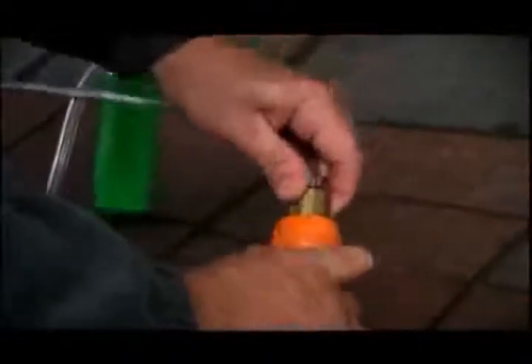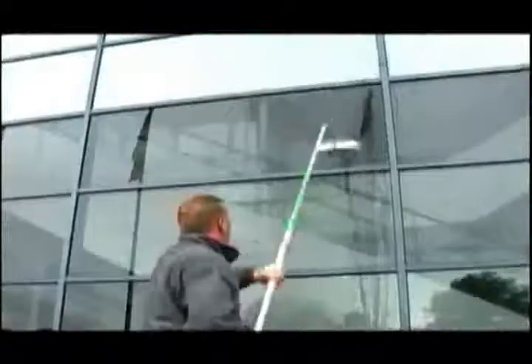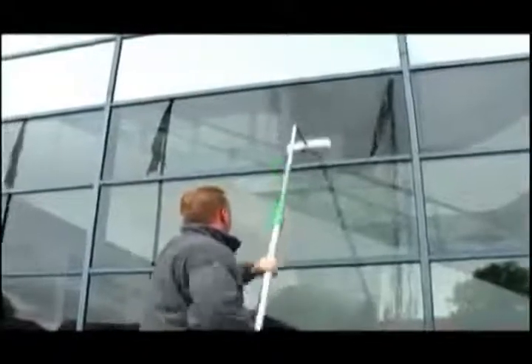An internal water hose delivers pure water to the area to be cleaned. Standard hose connectors make this system compatible with most water hose fittings. Two sizes of brush are available, completing a system which is affordable, flexible and reliable.